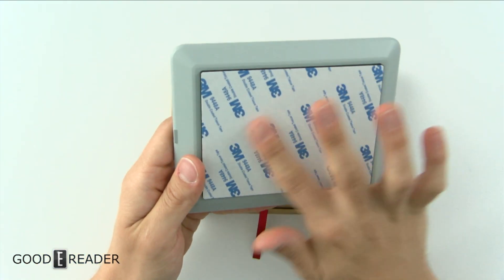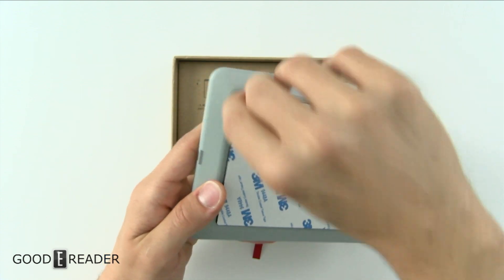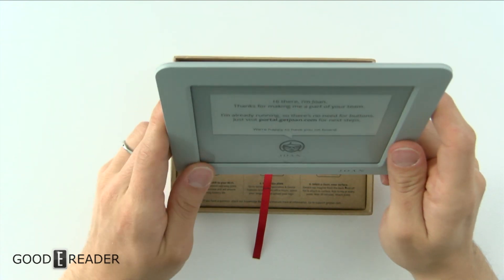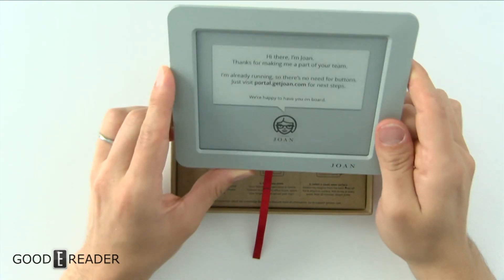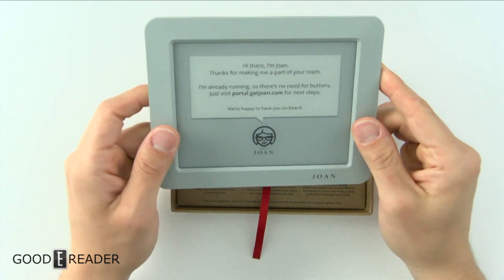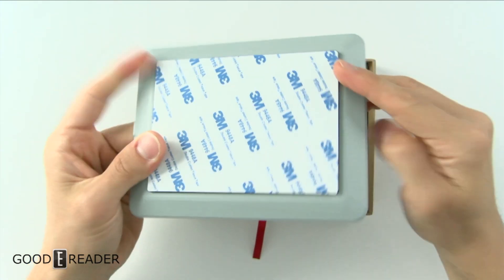They give you 3M sticky tape, which is stuck onto the device — you would rip this off and stick it on a wall. We're going to put these in our studio as promised; shout out to these guys for sending them. Looking at the device, it's clean on all three sides.